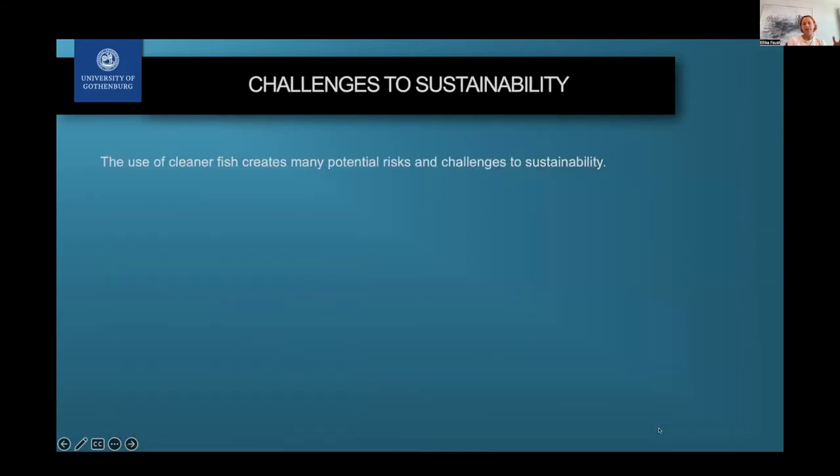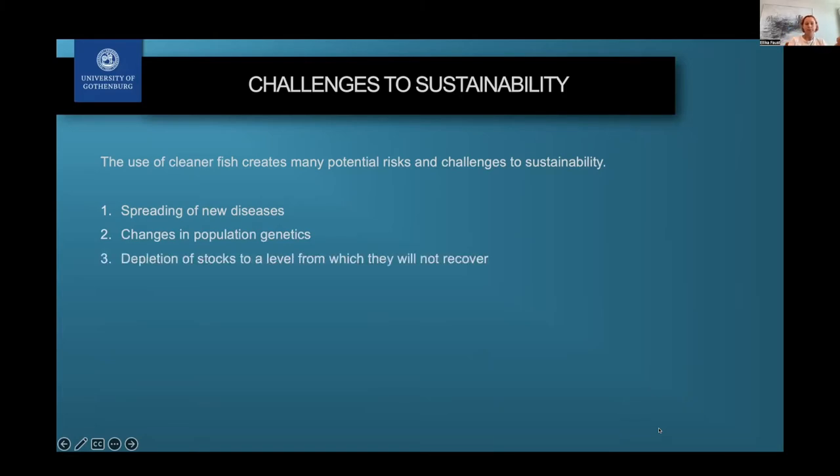There are some challenges with using cleaner fish in aquaculture today, especially regarding sustainability. The first challenge is the spreading of new diseases, since moving and translocating fish can facilitate disease spread. It can also change population genetics if fish are moved in different ways. There can also be depletion of stocks if there is too much fishing pressure in certain areas, to the point where populations might not be able to recover.